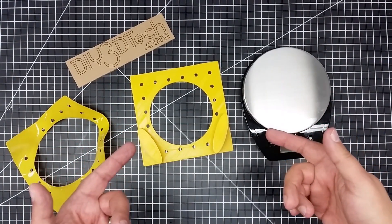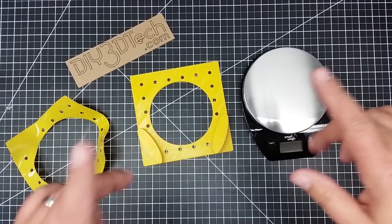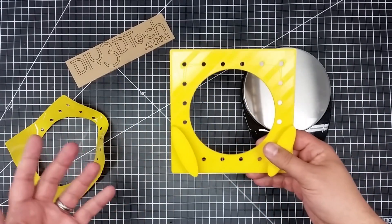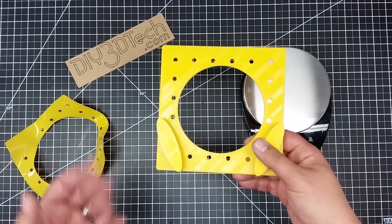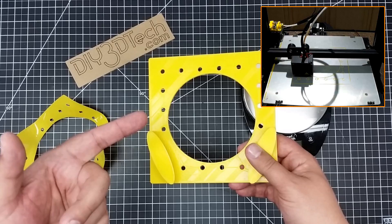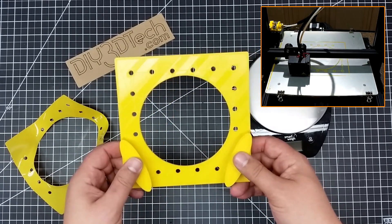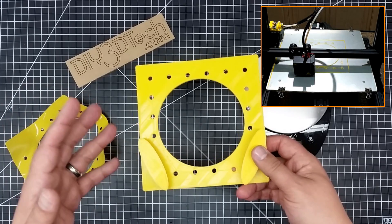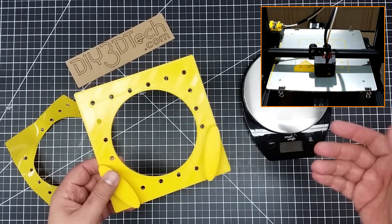Welcome to this episode of DIY3Dtech.com. I'm going to share this with you — I'll have it out on Thingiverse. It's cold weather out here in Michigan, too cold to go outside flying drones, so it's a good time to be inside working on 3D printing stuff and organizing the shop. One of the things I'm doing is organizing the shop as I develop holders for various things.